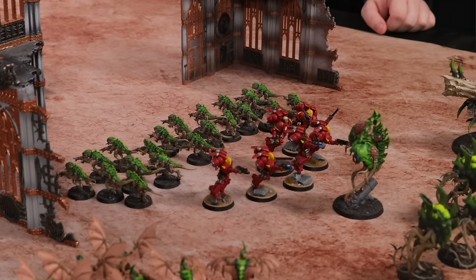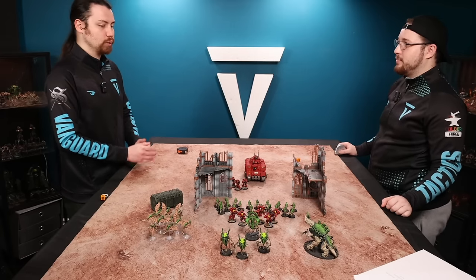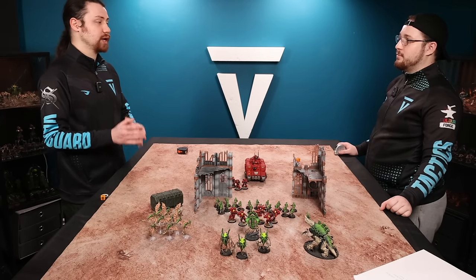Now one interesting thing about your assault intercessor squad is they actually have a character attached to them. Leaders are your sort of heroes in the game and they can lead other squads. You also get characters that run around on their own — in this case we have a captain. His movement characteristic is the same as the squad, and he's just treated as part of that unit for all purposes. Just like his squad, he's jumped over the unit and landed within two inches of the rest of his friends. Fly is very powerful, and they get their fly rule in the charge phase as well. When you do have a fly unit that is stuck in combat, you can fall back over enemy models — so you can use it in all instances in the movement phase.